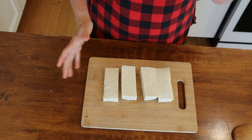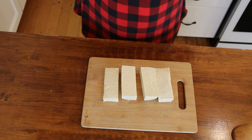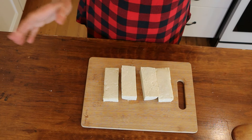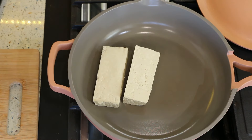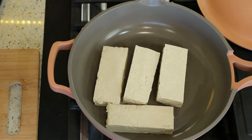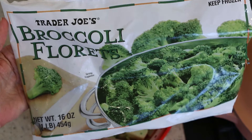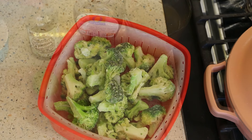I've got a nonstick pan heating on medium heat. We're going to cook the tofu steaks about five minutes on each side, then make a quick sauce — the goal is to finish before or at the same time as the rice. I'm going to season them with a little salt and pepper. For the broccoli, I'm steaming about a pound of frozen broccoli florets — that'll take about six or seven minutes.